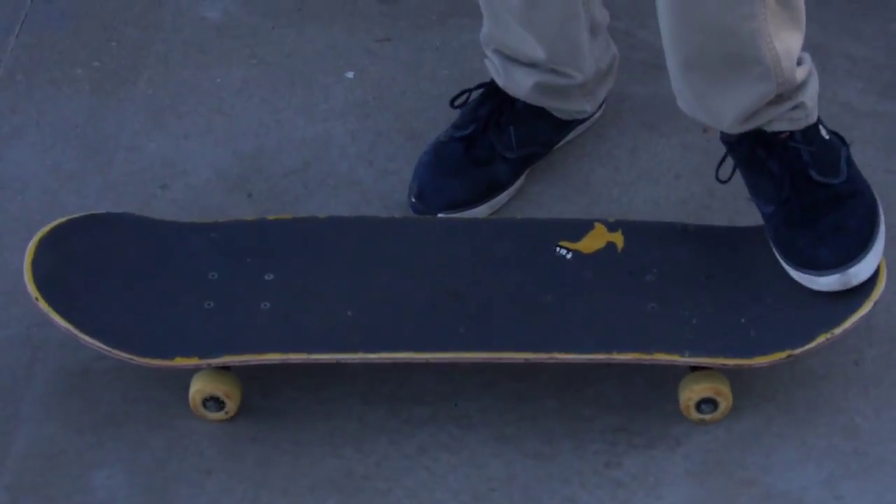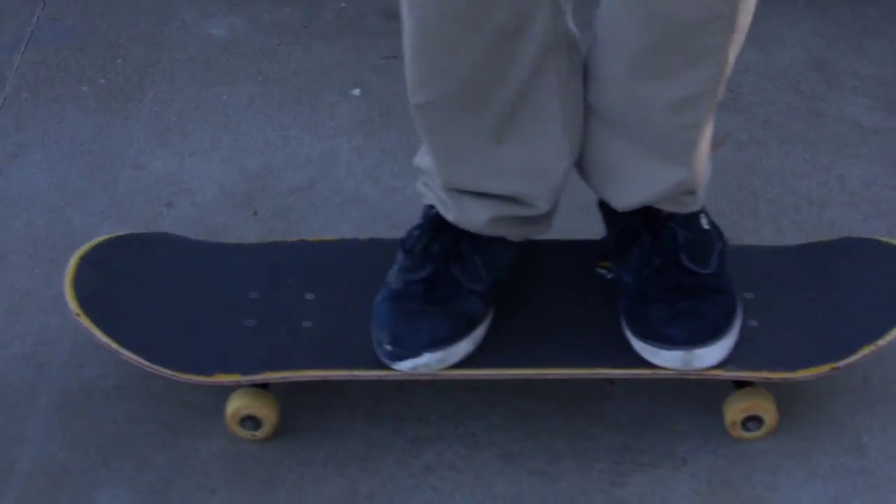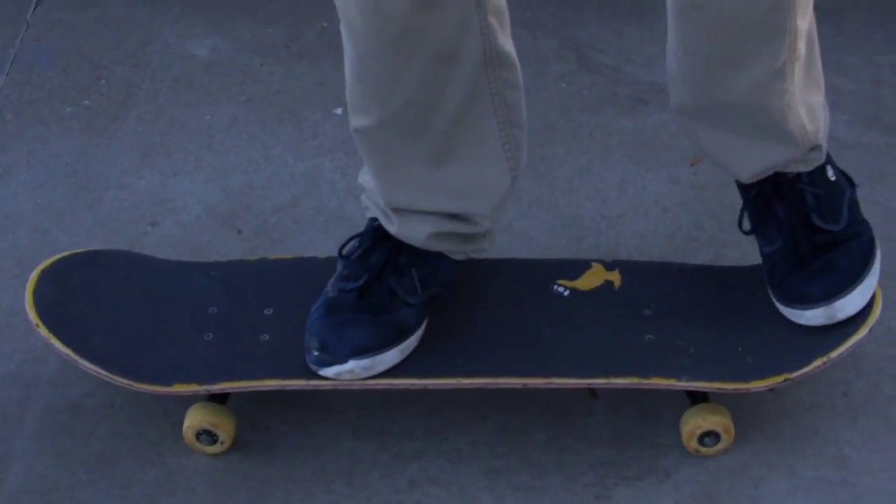Once you feel comfortable riding around on your skateboard, you should be about ready to ollie. The first step is foot placement. Now, this may be different for everyone — what I'm about to tell you may not work for you. I recommend placing your back foot with your toes on the tail and your front foot a couple inches in front of the front bolts, not completely over and not directly in the middle. But all in all, place your feet wherever you feel most comfortable.